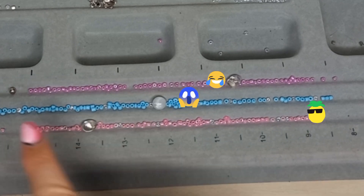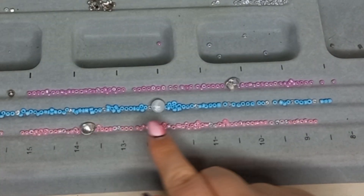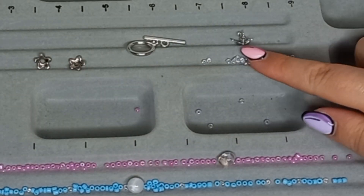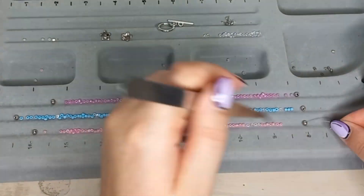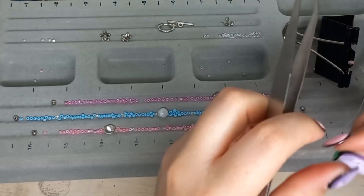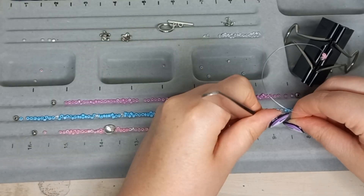I've already packed my beads in the way I want them on the bracelets with my accent beads. We're also going to add some clear beads in between just for fun. Now we're going to start beading. I normally start with a silver bead so that it looks good with the crimp beads I'm going to add at the ends of the bracelet.